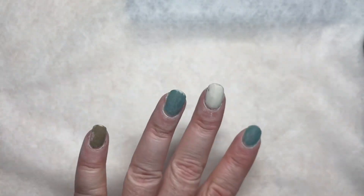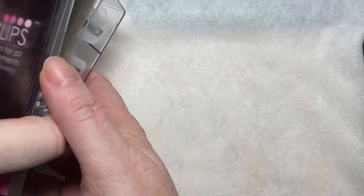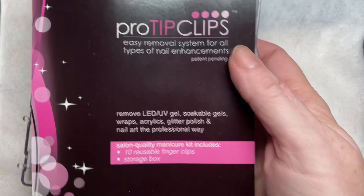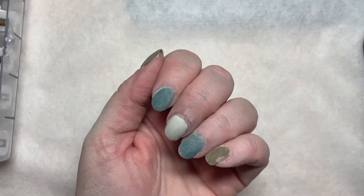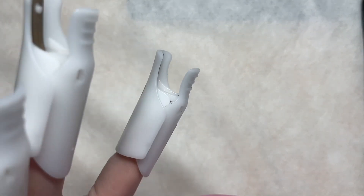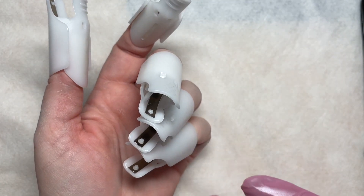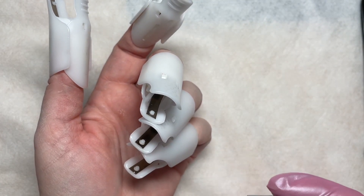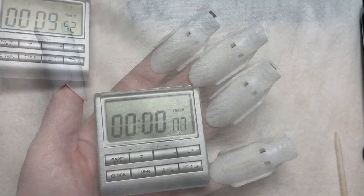Once you get your top coat filed off, you're going to be ready to apply acetone. I like to use pro tip clips, especially on myself — it's a lot easier to get them on than any type of wrap. Once you have them wrapped, let's give it a shot at 10 minutes to start off with and see how it does, and if we need more time after that we will go from there.